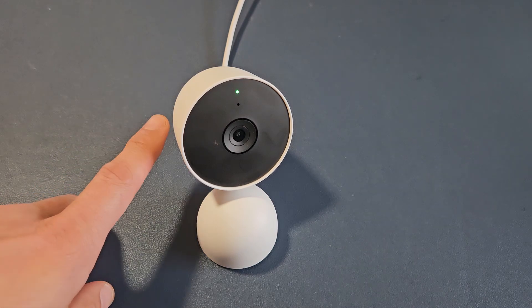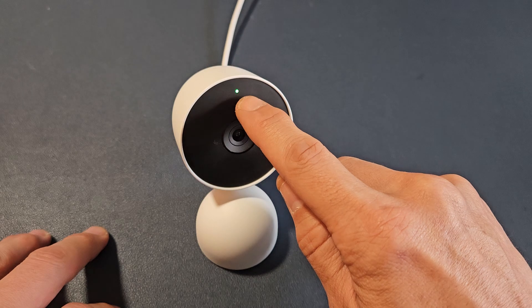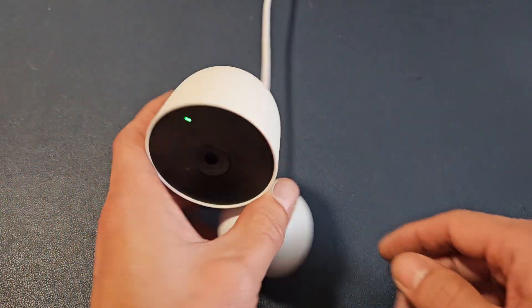You have a Google Nest camera wired indoor and you're trying to reset it, but the light never turns blue so you can set it up. Let me show you how to do that.